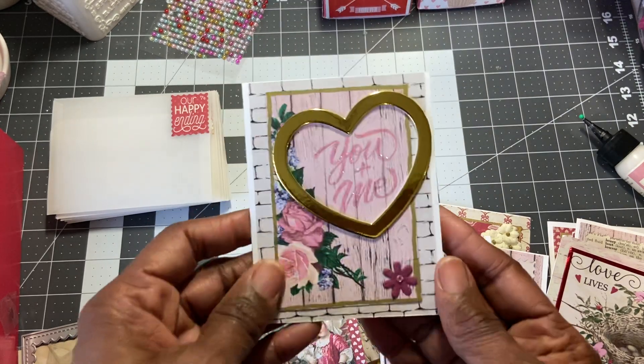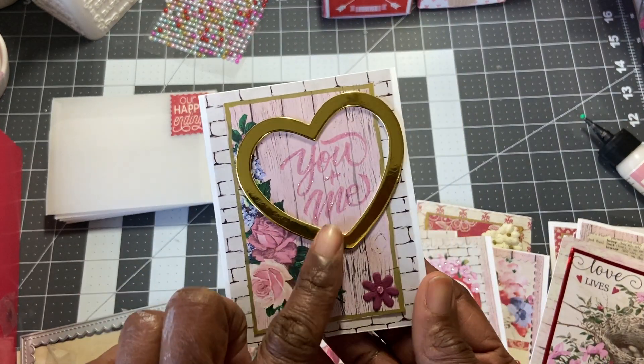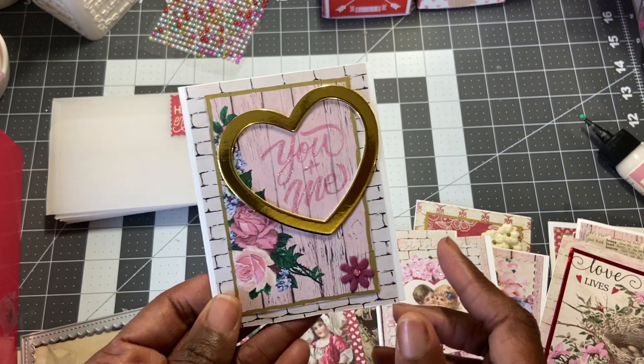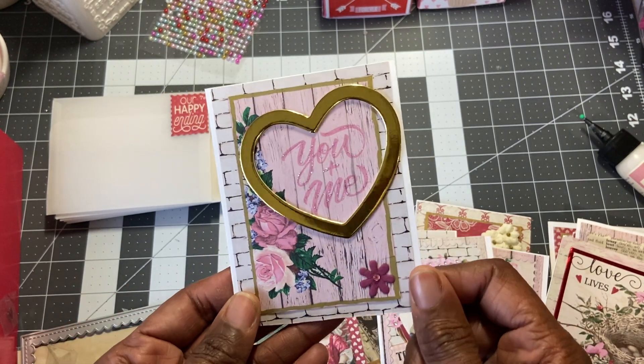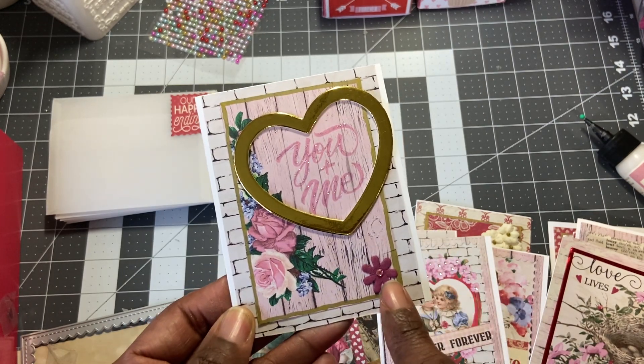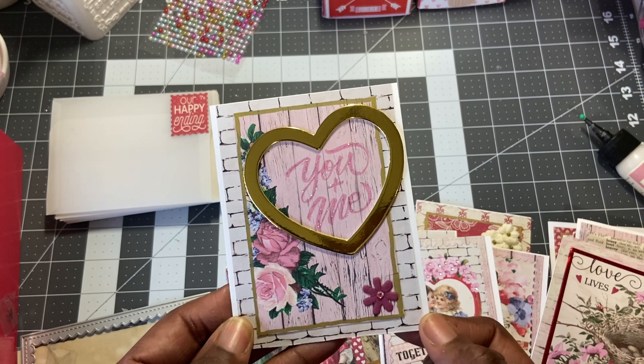And then this last one here — you can see I used one of the frames from Michaels, which is really pretty, to highlight 'you and me.' The 'you and me' has stickles on it. And I did the gold pen around the outside and then a little flower here — and that's from Michaels.